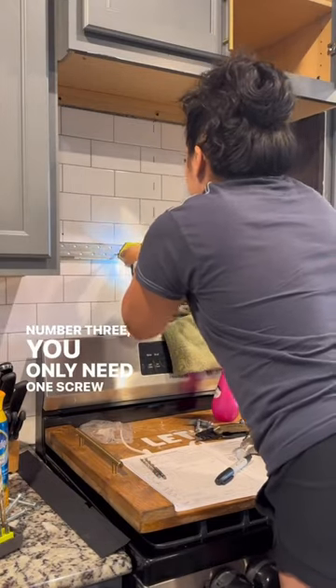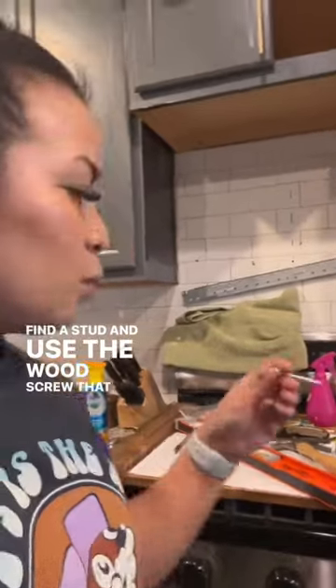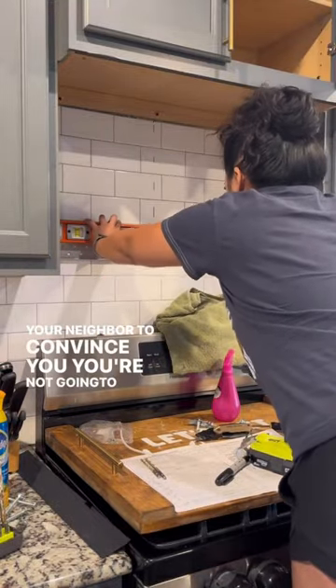Number three: you only need one screw in a stud for the bracket to support the microwave. Find a stud and use the wood screw that it came with, but use shorter screws for the other holes to avoid hitting metal plates, giving yourself a heart attack, and having to call your neighbor to convince you you're not going to blow up the house.